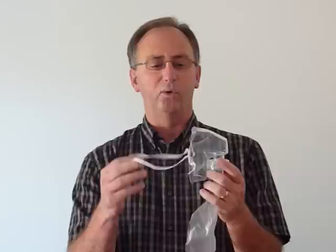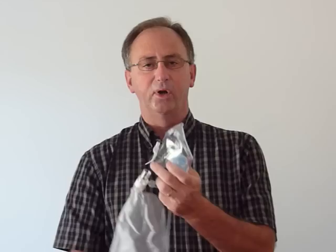You'll notice that it has the elastic headband to hold it in place. The mask is very soft and supple so that it creates a good, effective seal on the patient's face.